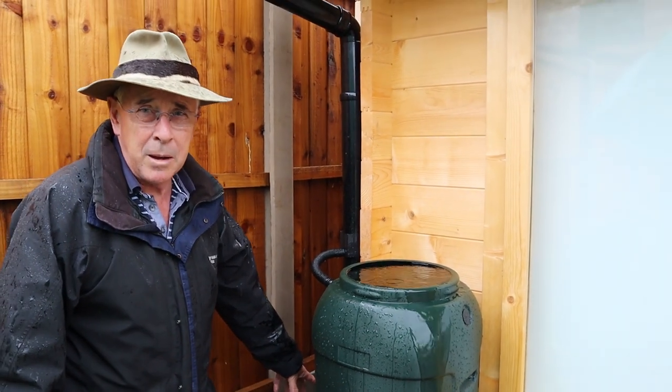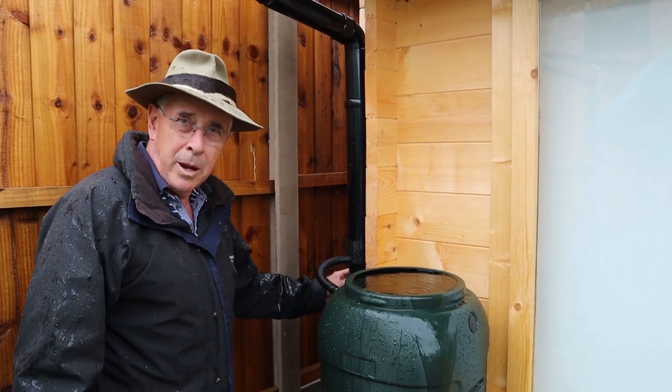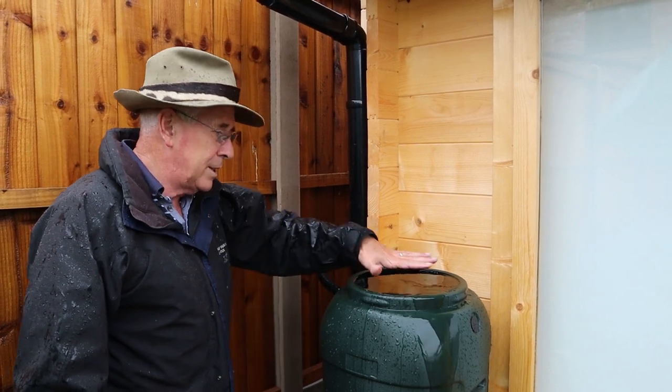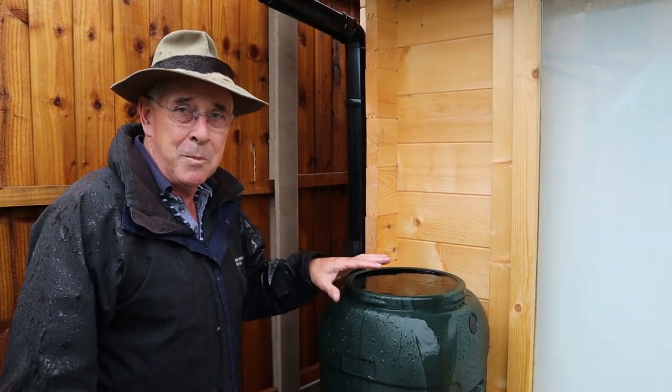There's not very much happening from that point of view. So once it stops raining, what I'm going to do is just shorten the pipe below here — drop that down a bit — so that it doesn't keep flowing over the top. I'll show you that when it's stopped raining. For the time being, goodbye.